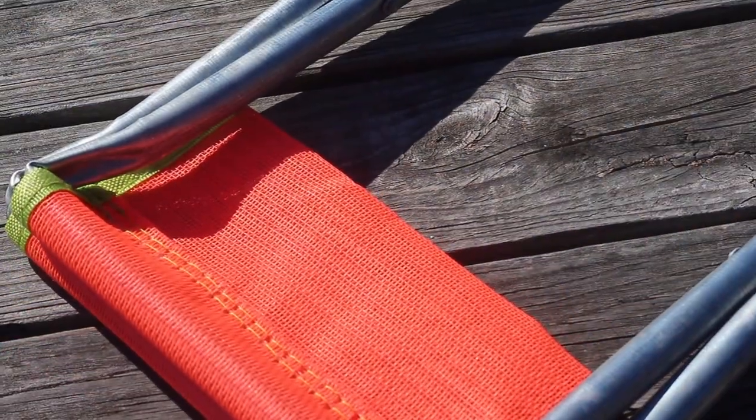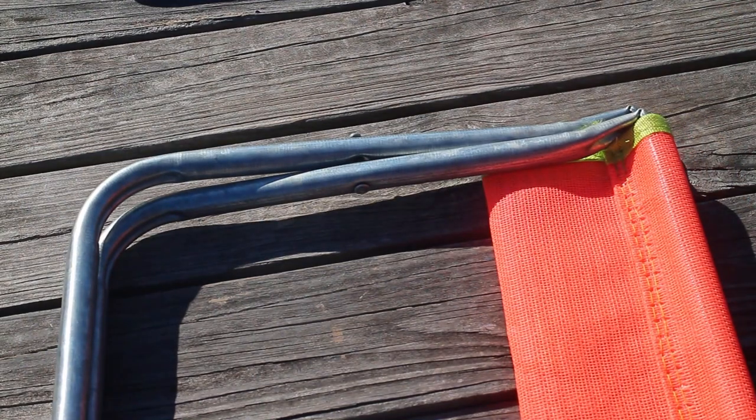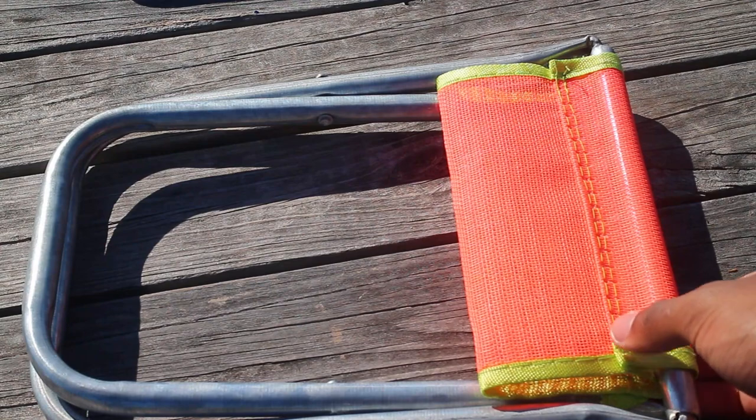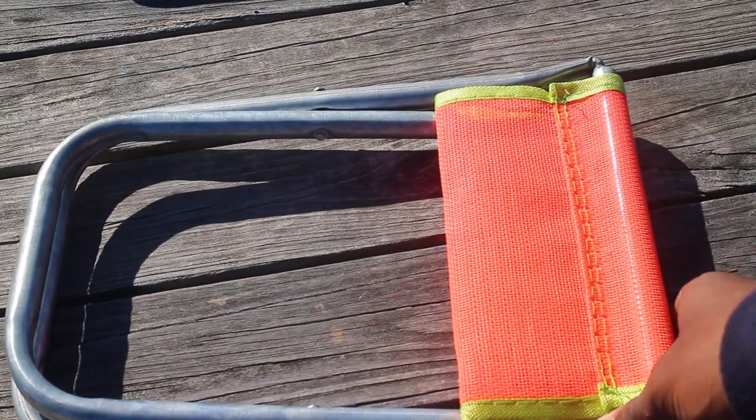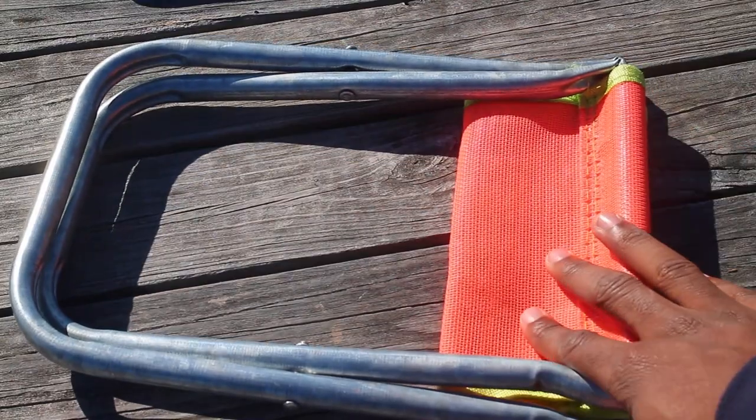Up next is something I don't use every time I go out and paint, but when I need it I'm definitely appreciative that I brought it — it's this foldable stool. I bought mine at a thrift store for no more than $3. I haven't seen this exact version on Amazon or eBay, only more expensive ones, but I'll have a link to it. It's crucial when you just can't find somewhere to sit. It's not the most comfortable, but it does its job.